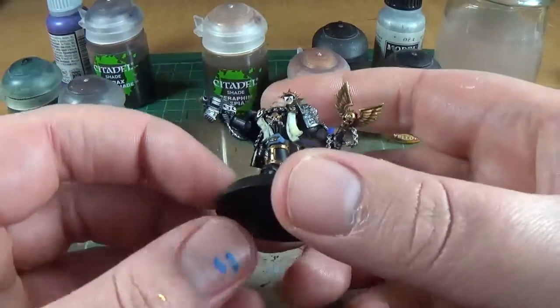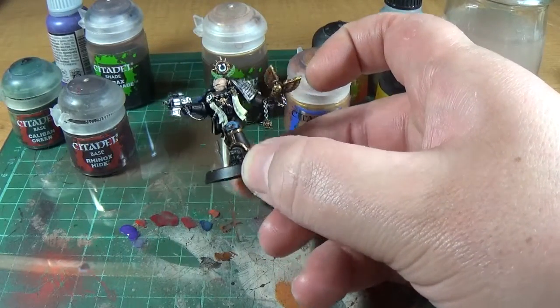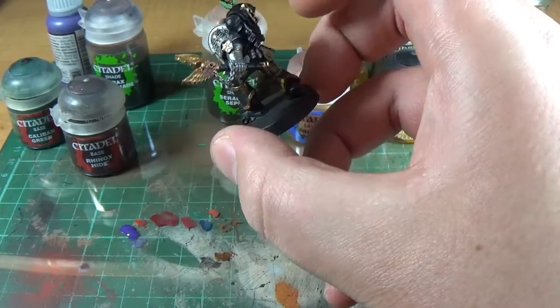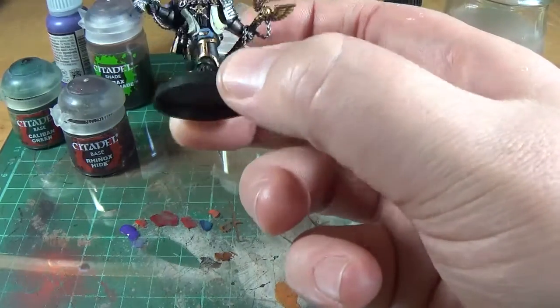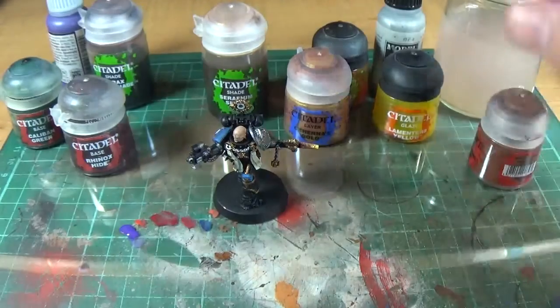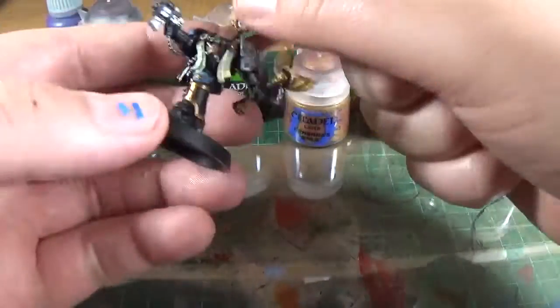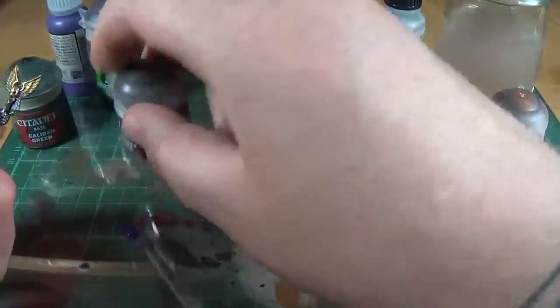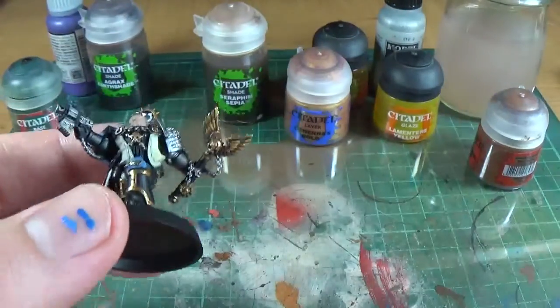A final edge highlight — I usually do a dry brush with a silver from a certain distance. A lot of stuff for me is just really knocking out good-looking tabletop results fast — it doesn't matter if it's fast, it's not cutting corners, just doing a good effect in a relatively short period of time. So we're going to do the edge highlight now. They've got Rhinox Hide here, which is darker than Mournfang Brown — a really dark brown.